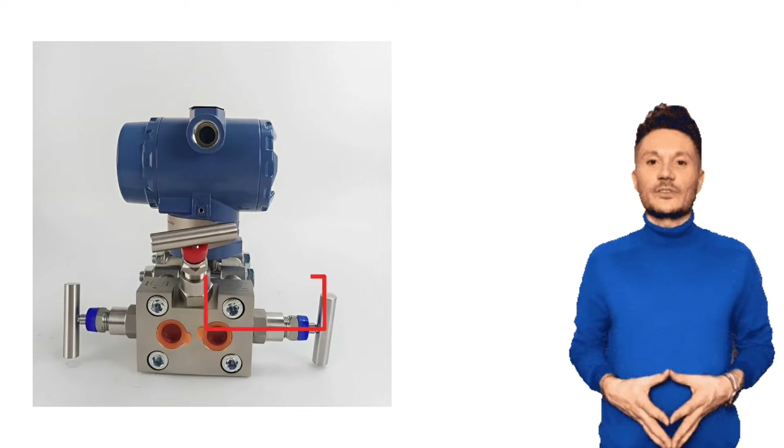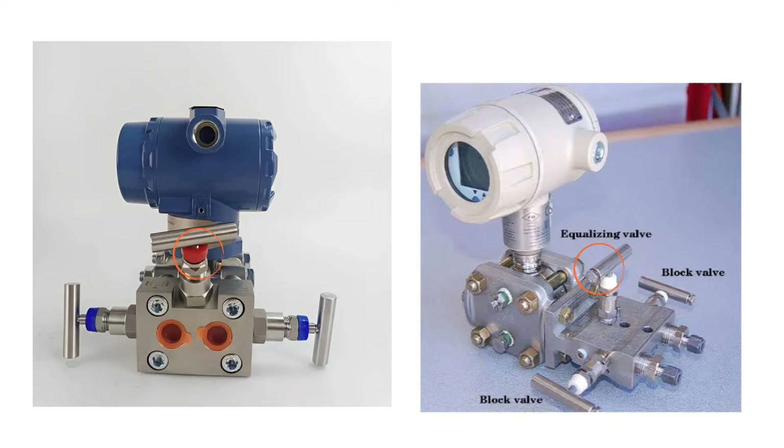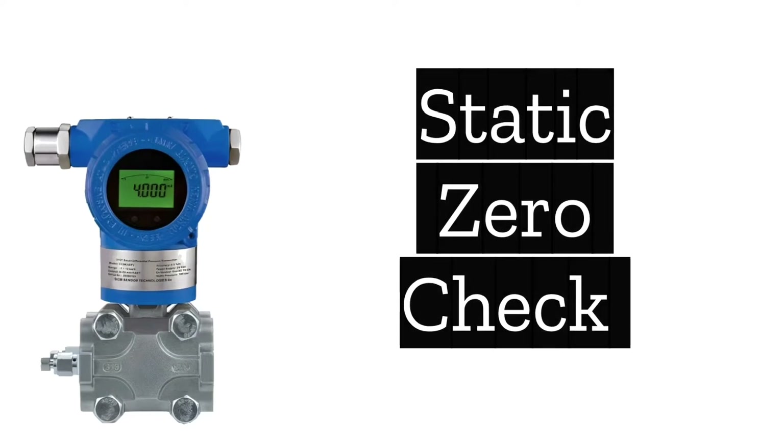For this, a three-way manifold valve is used. In three-way manifold valves, the middle valve is called the equalization valve. Now we will discuss the static zero check.